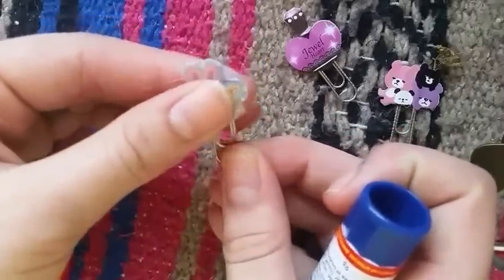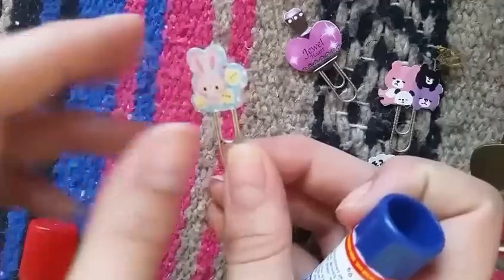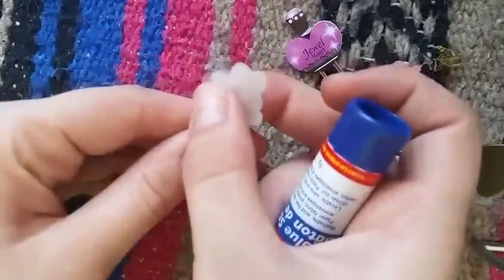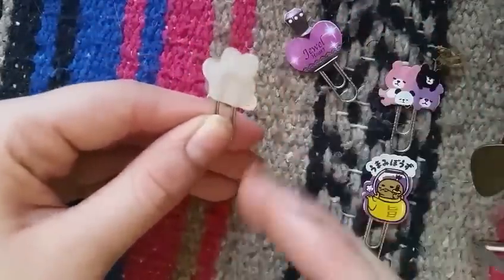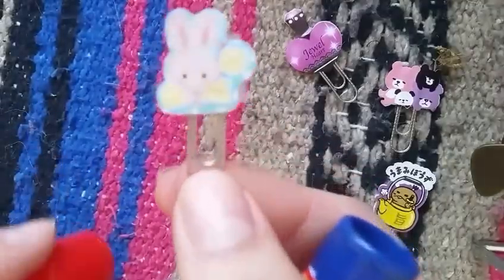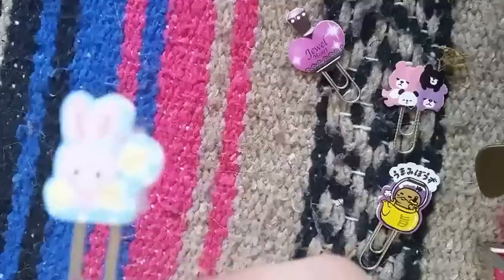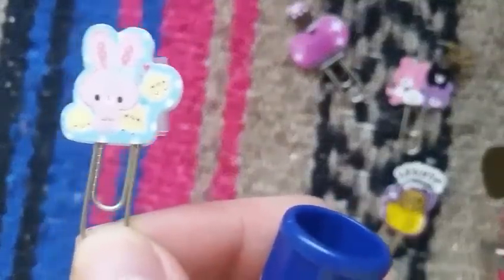The double-sided tape will hold it without the glue, but the problem is sometimes the edges come up. If you glue it, it keeps the ears and all the other parts together. And there you go — that's the simplest way I've found to make one of these adorable paper clips. I love this!